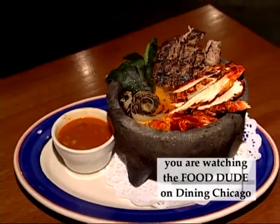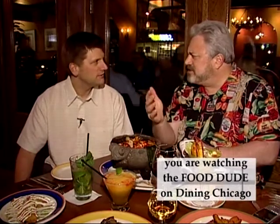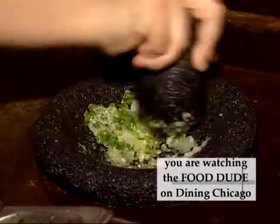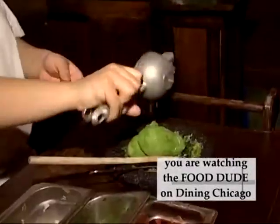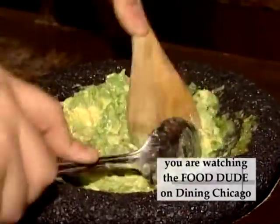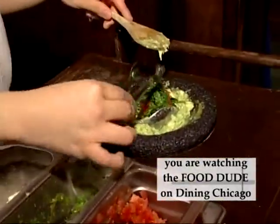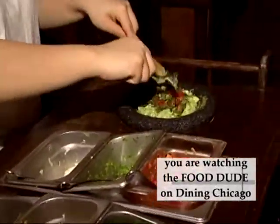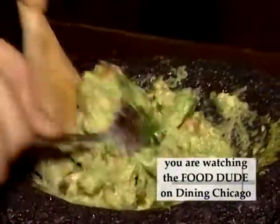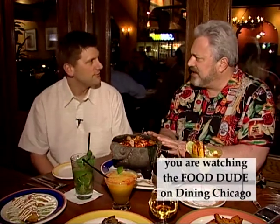And then of course you've got the guacamole, which they make table side. Absolutely — it's tomato, onion, garlic, a little bit of fresh-squeezed lime with a little bit of salt, some cilantro, and some jalapeño as well. We ask you if you want it mild, medium, or spicy — more or less jalapeño — and then we crush it. We also serve that in a molcajete as well.